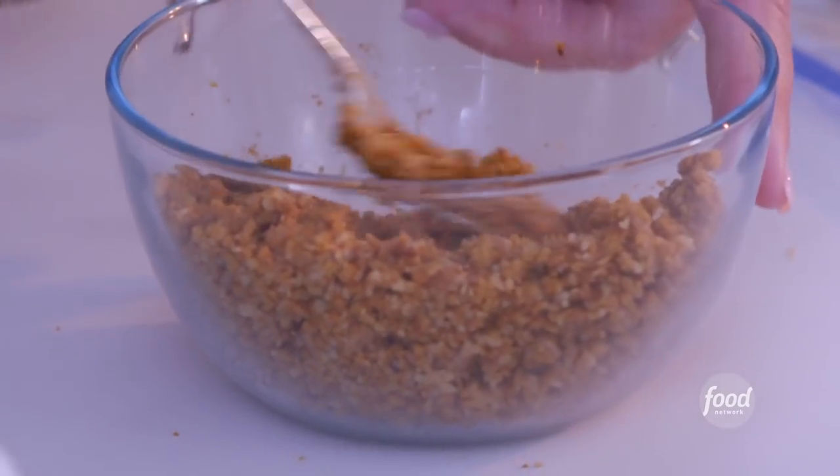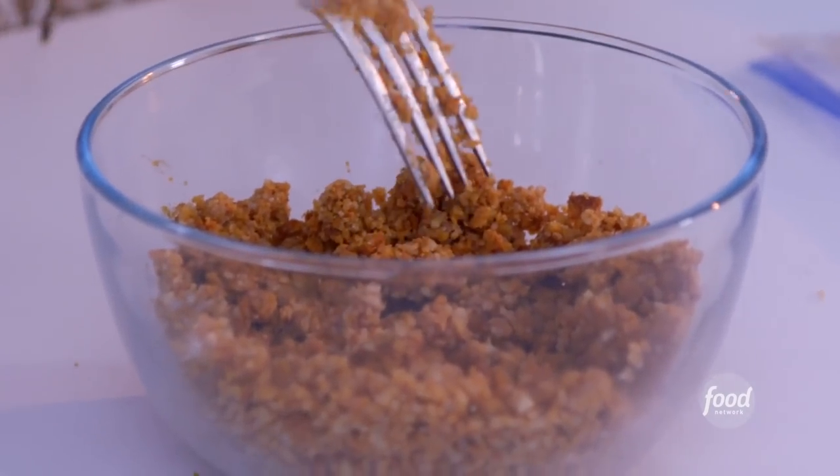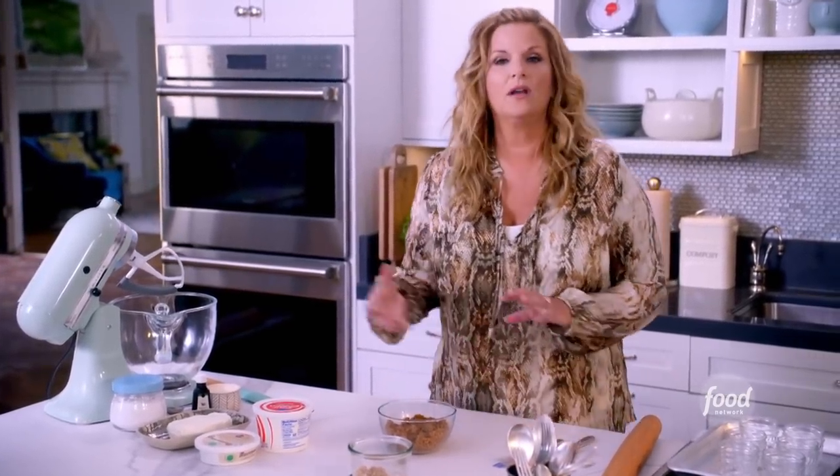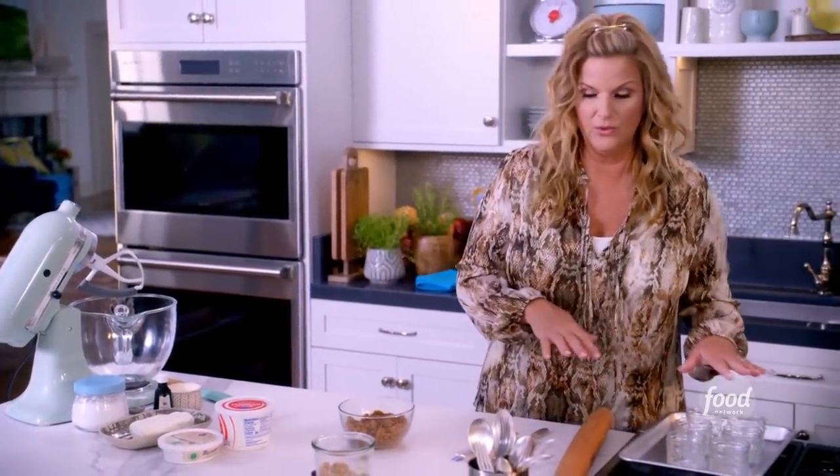That looks pretty good. I have some really small glass containers here that are going to be really cute and single serving size. I'm just going to put a couple of tablespoons in the bottom of each one.